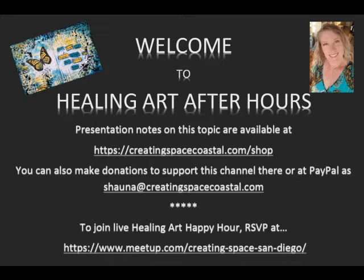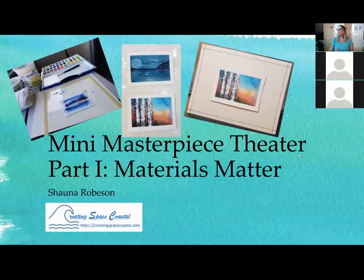Hello, and welcome to Healing Art After Hours, where I upload videos of live Zoom creative workshops from my Healing Art Happy Hour Meetups. This is the first installment of a five-part watercolor foundations workshop. In this video, I will be discussing watercolor supplies and materials to assist you in selecting the best materials for your needs and to help you avoid some pitfalls and frustrations that are common for beginning watercolor artists. Handouts for this slide presentation are available for download at my shop at creatingspacecoastal.com.